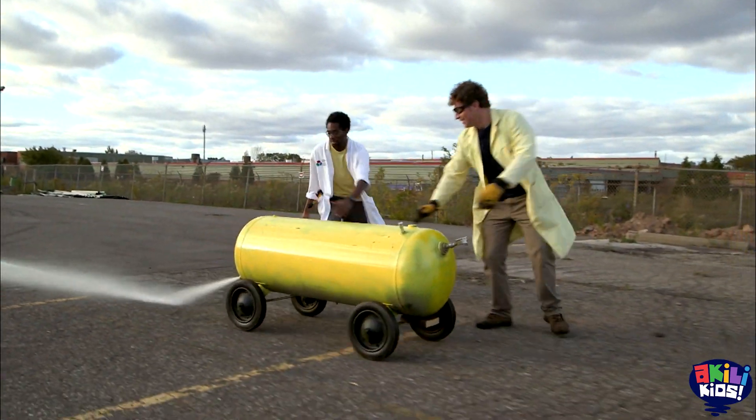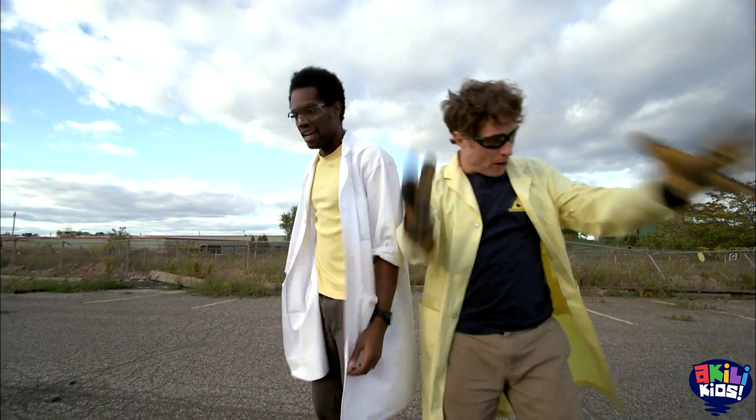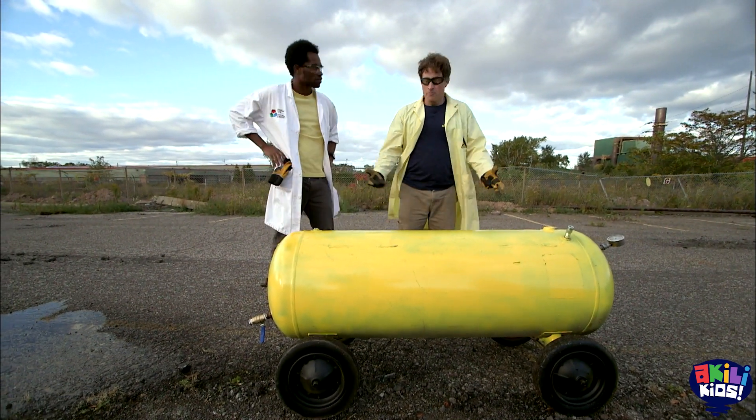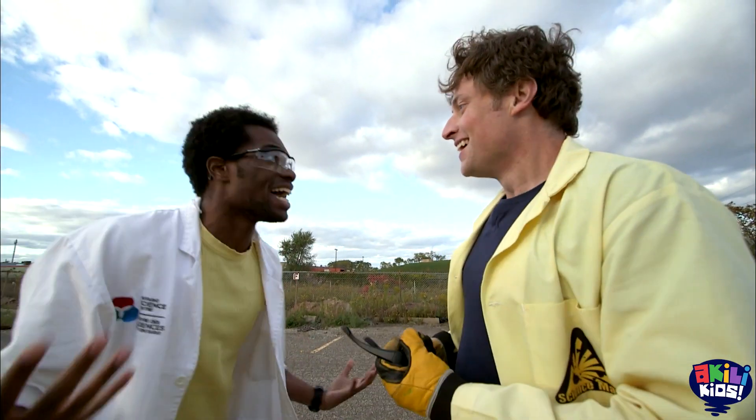This is awesome! That was awesome! That was a great run, yeah! It was amazing! So pressurized water tank on wheels — totally works. Total success, yeah. So, because this is Science Max, the only thing we can do now is make it bigger! Bigger! Exactly! Yeah!